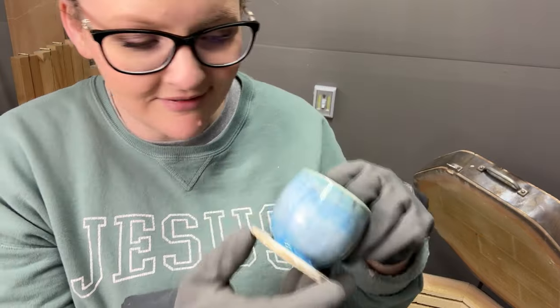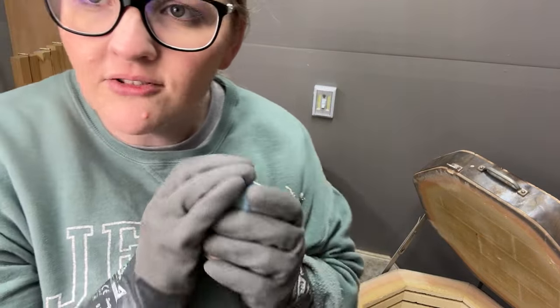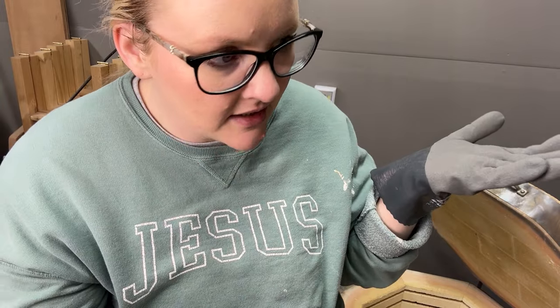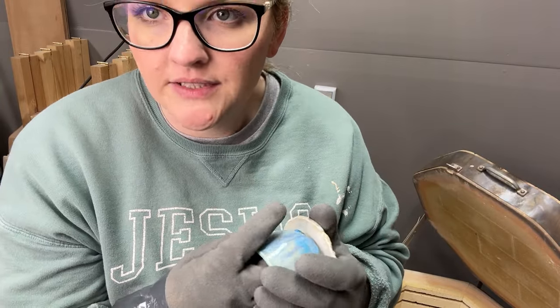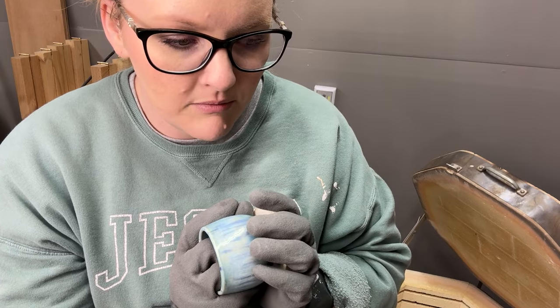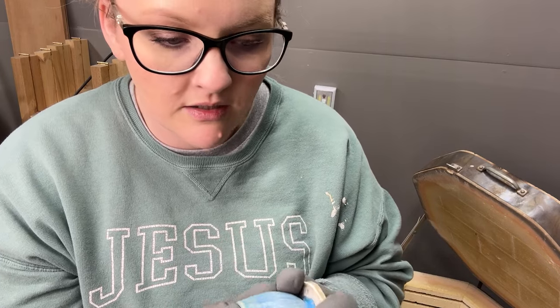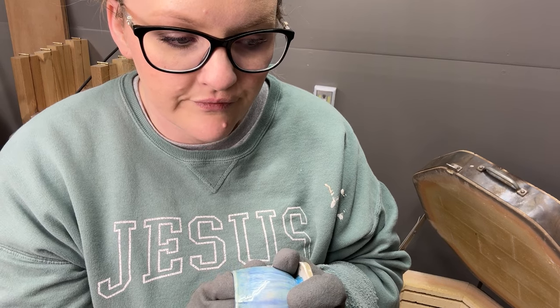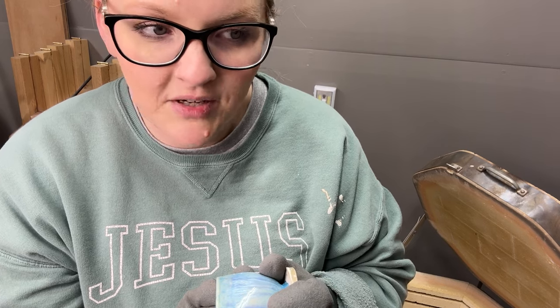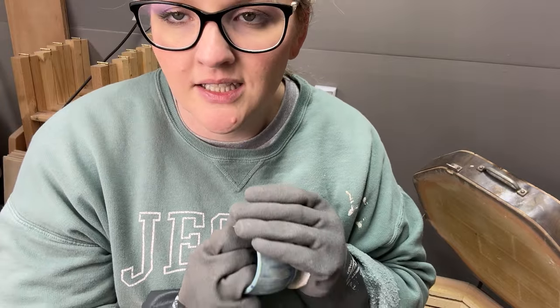My ramen bowl is pinging too. Do you guys have a lot of experience with things pinging? It doesn't happen very often — just with this winter wood combo. Maybe it's because it's over the alabaster, because winter wood by itself doesn't do that. Ancient copper always did that and it was always fine.